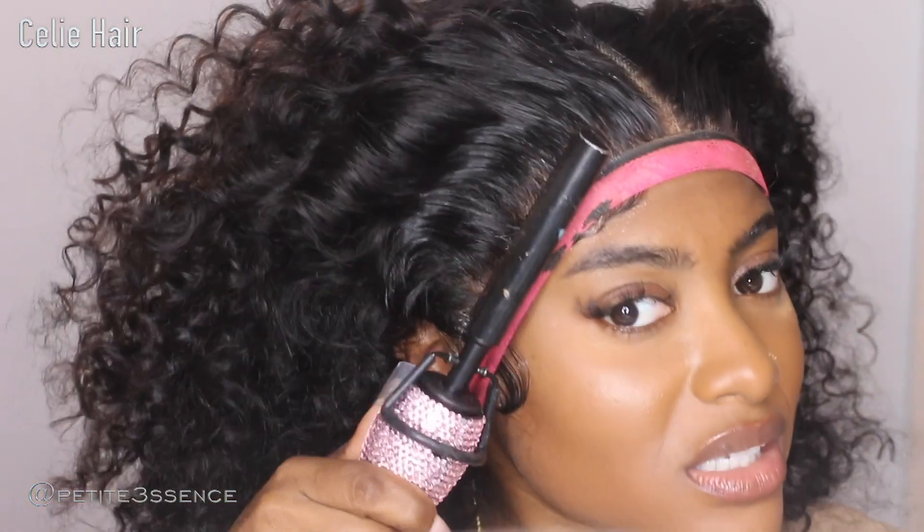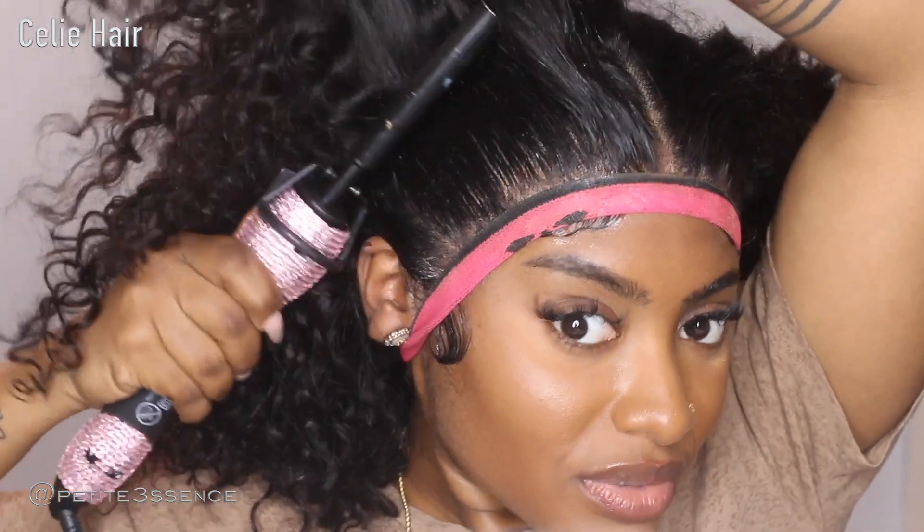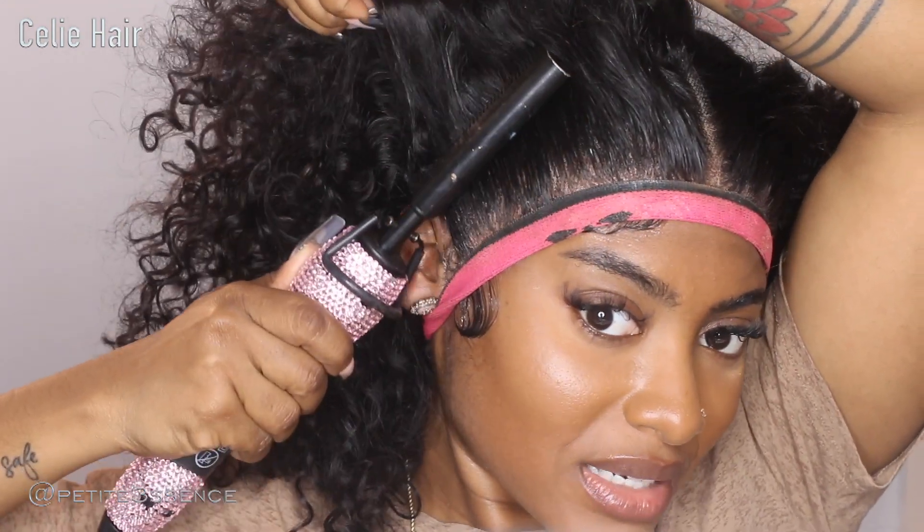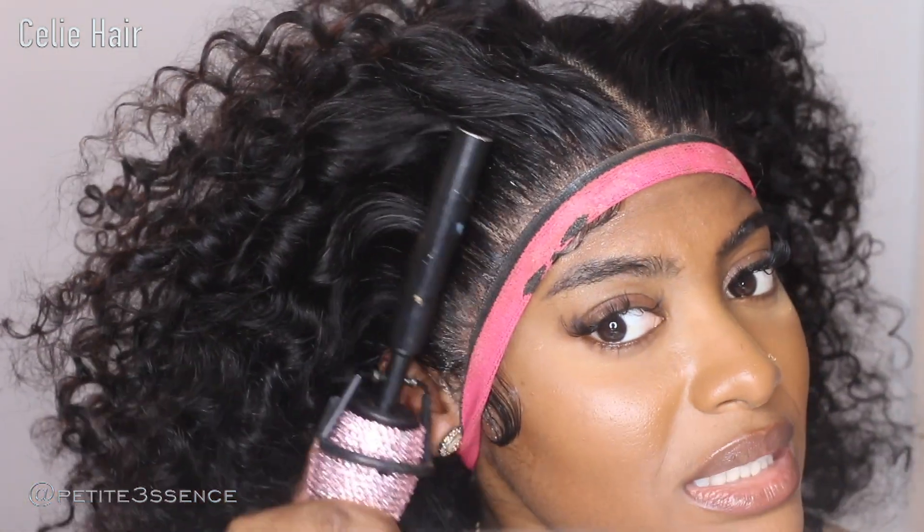I took my time with the glue and it's holding down really nicely. It really wasn't any hassle to install — it was installed effortlessly. Shout out to Celie Hair. It's really nice and voluminous. I am getting some shedding, but it is a curly texture so that is expected, and I did cut the lace from the side, so shedding there is expected.